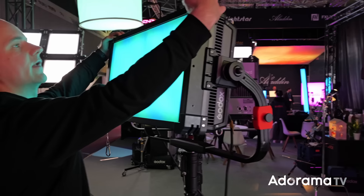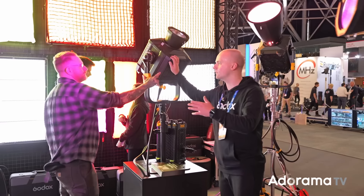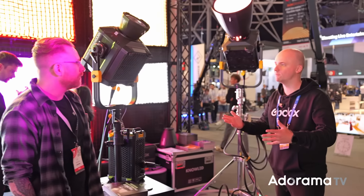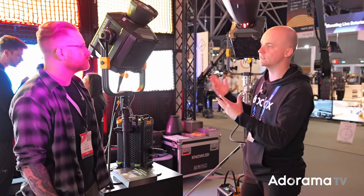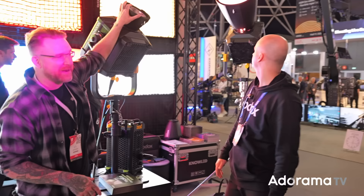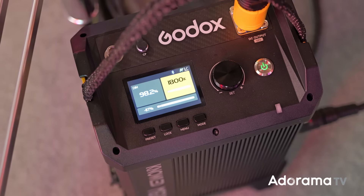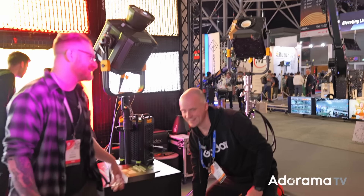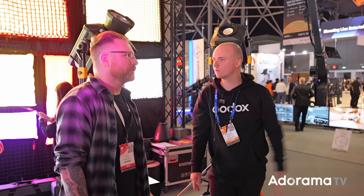And there are these three looming COB lights. Every year there are so many — last year we had the 2400 Bicolor, and now there's a 2400 RGB version with all the color tones plus magenta and green correction for CCT. It's the No-Lead line, which means it's aware of whatever modifier you put on it — if you take the modifier off it automatically turns off, and the body cap prevents burning your lights.